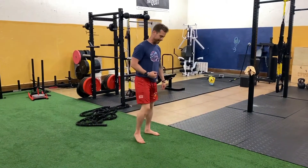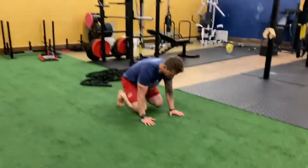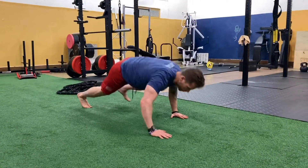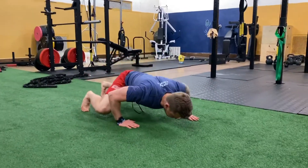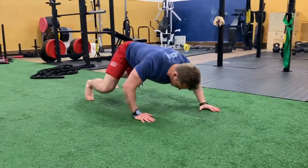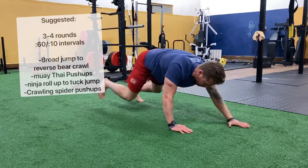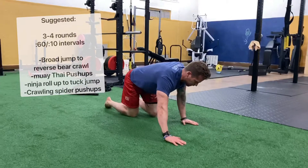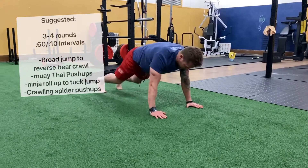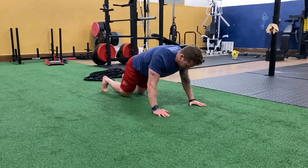Our fourth and final exercise is a moving spider push-up. Make sure you're breathing during all this, and then you just go backwards — reverse, reverse. Option B could be almost a crawl, or do some kind of push-up on your knees and then drive that knee in.